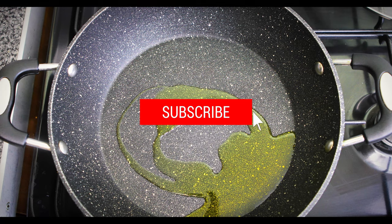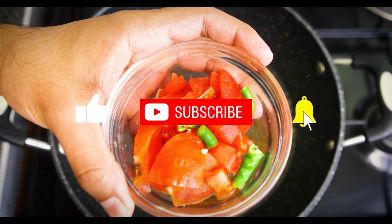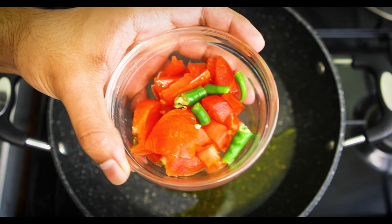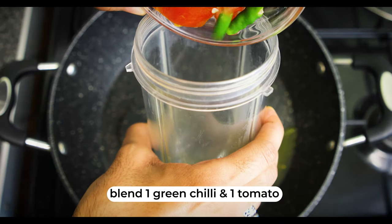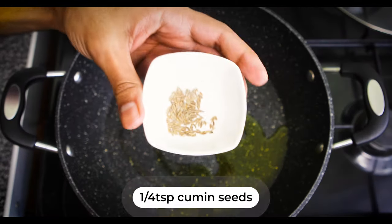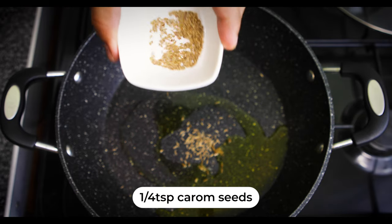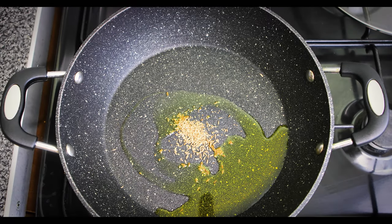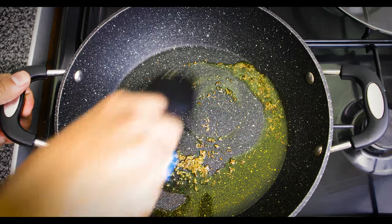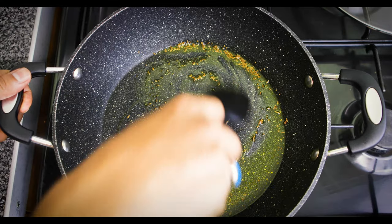While the oil is heating up, I'm going to get some tomatoes and green chilies — one tomato and one green chili — and just chop them into pieces, then add them into the blender. Now add quarter teaspoon cumin seeds and quarter teaspoon of ajwain or carom seeds, and give it a mix. As it heats up you'll begin to smell the aroma, which is quite exquisite.